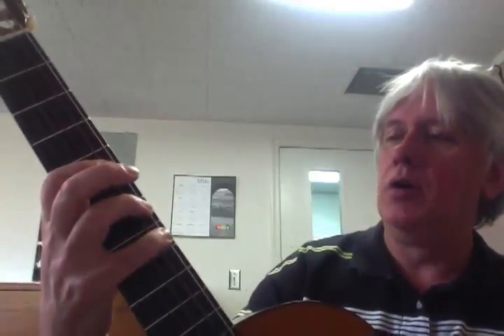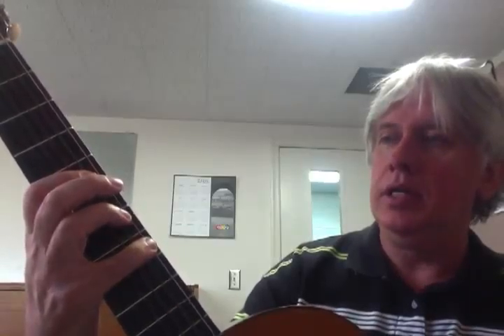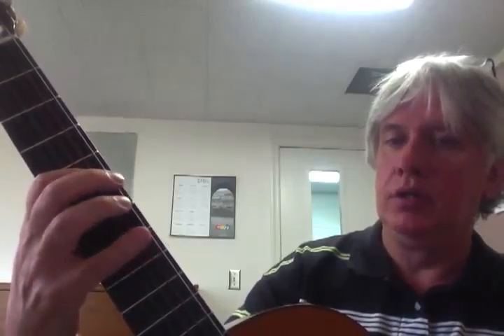All right, Bobby. So you're going to start on the 8th fret with your pinky — that's a C. Then the D is going to be 1st finger, and remember you're in 5th position here: 1st finger, 5th string, 5th fret.